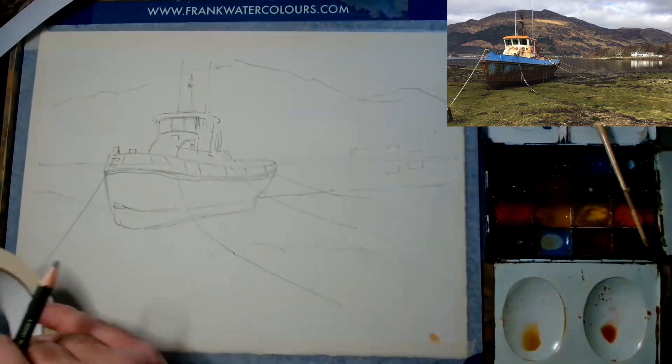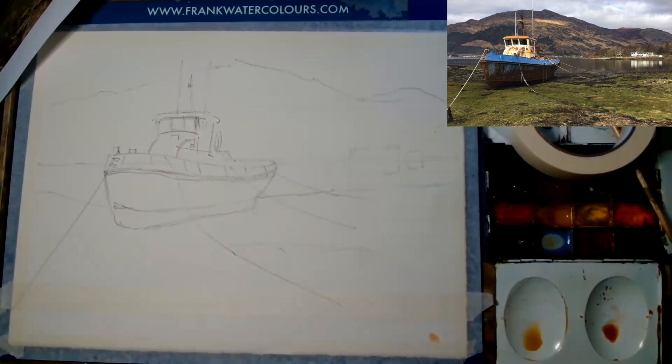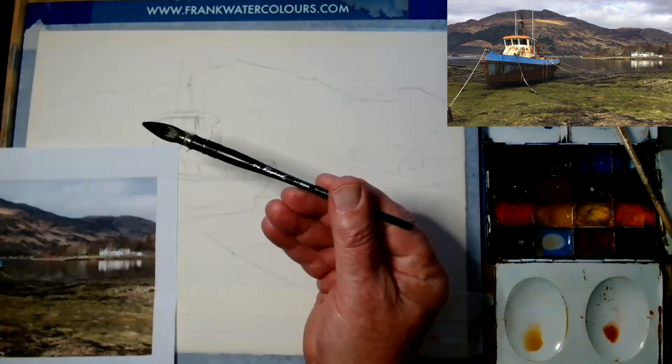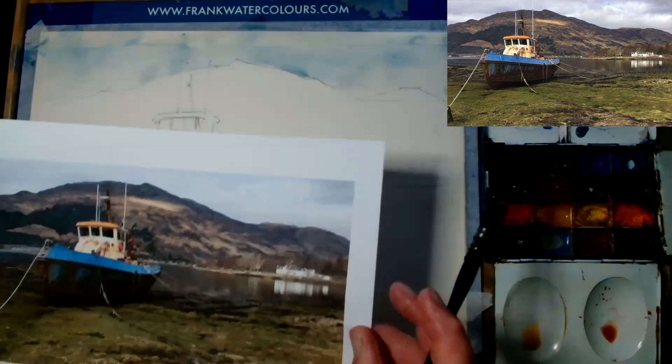I've come a little bit high with the painting, so I put a bit of masking tape down and it actually gives me a much wider landscape shape, which I think is going to be a benefit, to be honest.